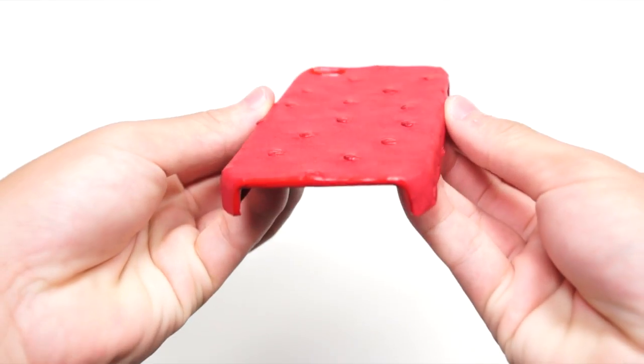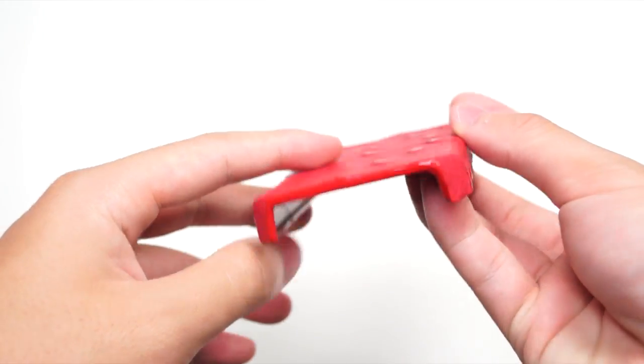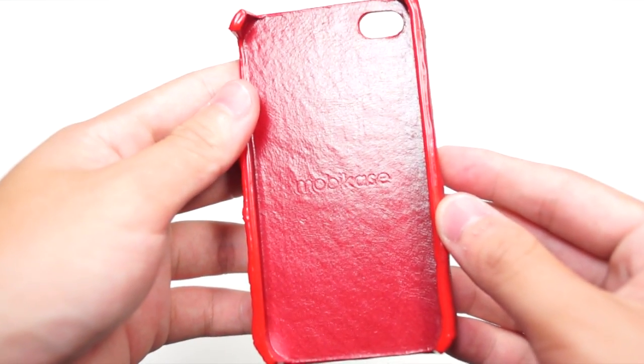Taking a look at the case itself, at the back here we have the genuine ostrich leather. You can see how thin this case is. Flip it around, you can see the Mobi Case logo, which is now changed to Tom Barrington.